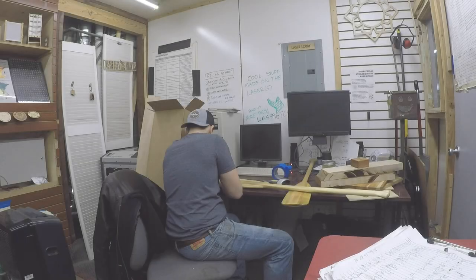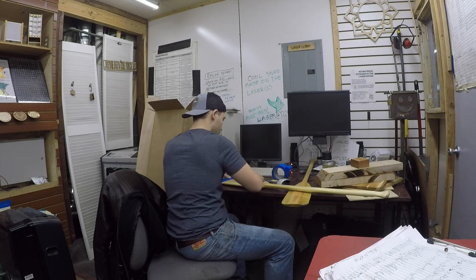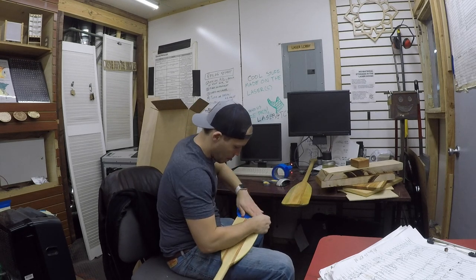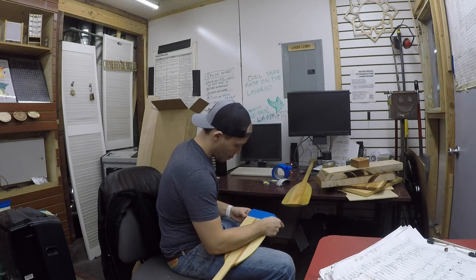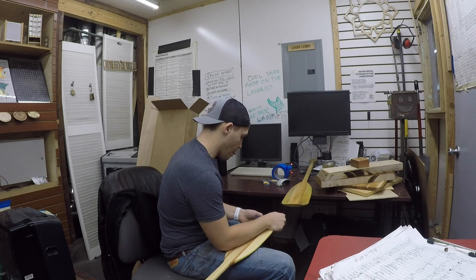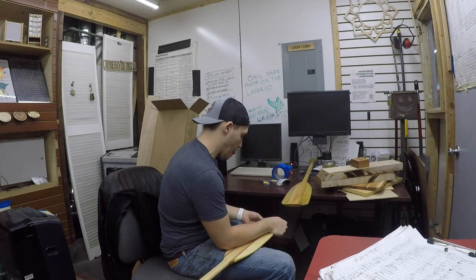So with that big ol' intro out of the way, let's jump on in. To get started, I had the ever so slightly tedious task of enveloping the oars in painters tape. I would eventually be painting the inner portions of the etched designs with black spray paint, so applying the tape before etching would allow me to paint through the tape while preventing overspraying on other areas that wouldn't be etched.